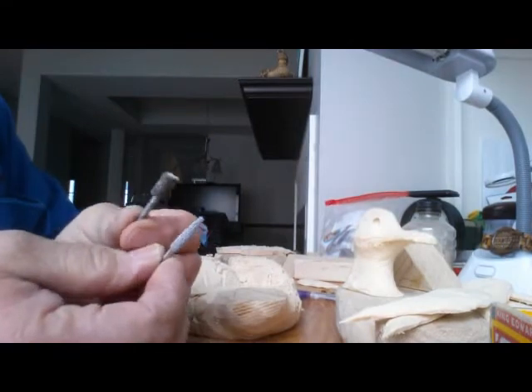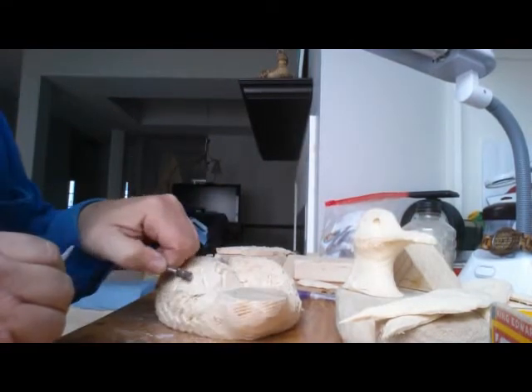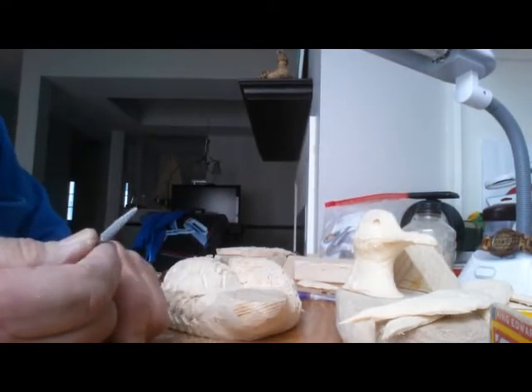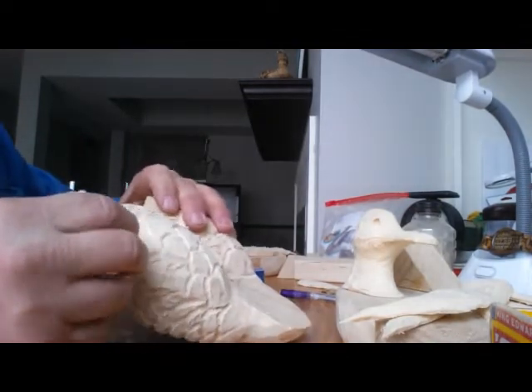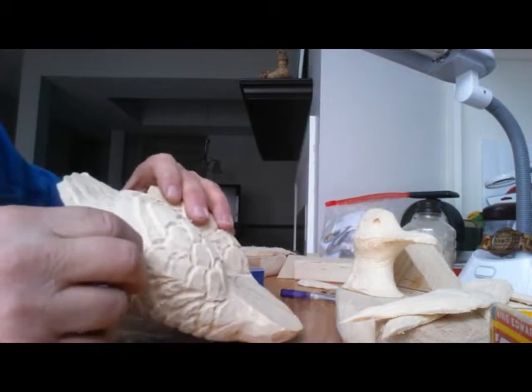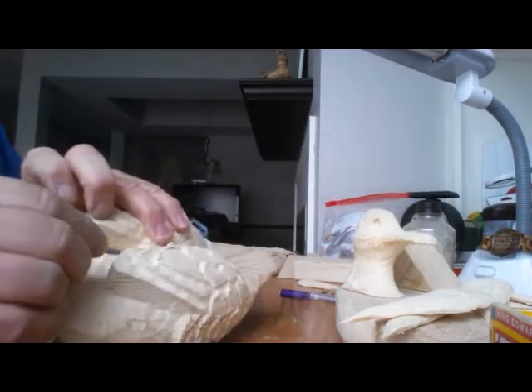Here are a couple different Dremel bits. This one I use a lot for making the definition. This one is a little more demanding — it's a little harder to control, but you can carve in the lines for the feathers on the back, the wings.